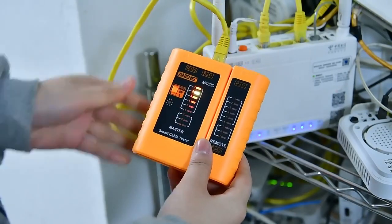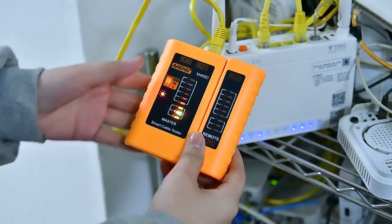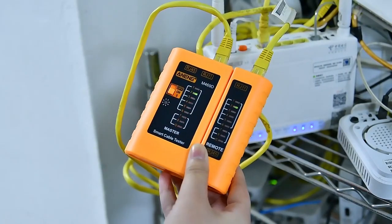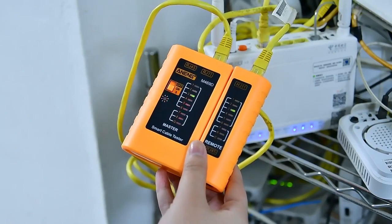Check whether the current network is connected. Lights up in turn, indicating that the network cable is in good condition.